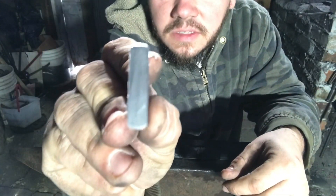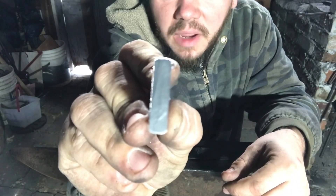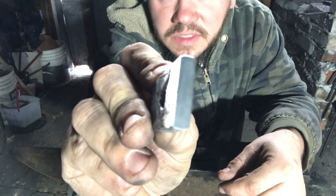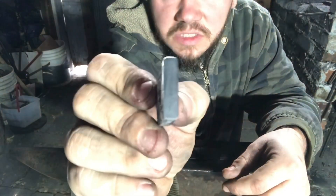I thermal cycled it twice and it's just one big gray piece now — that carbon migrated to the core. So this is, for all intents and purposes, a homogenous piece of what is most likely medium carbon steel.